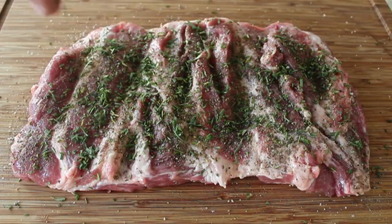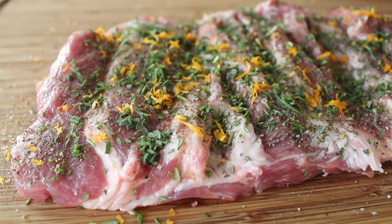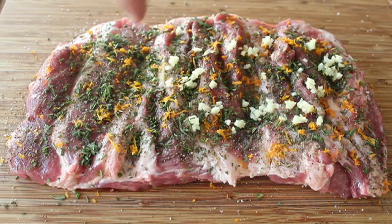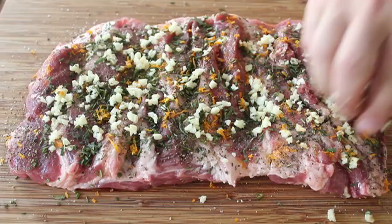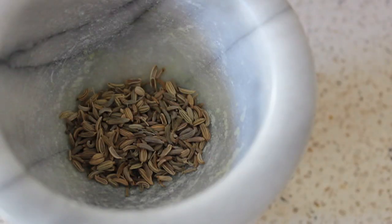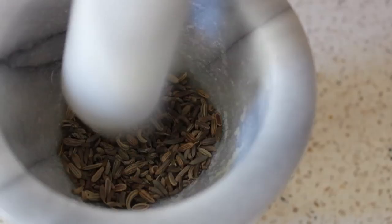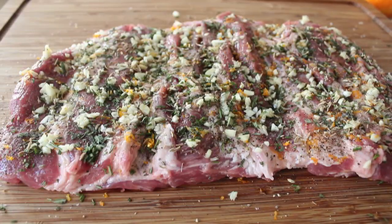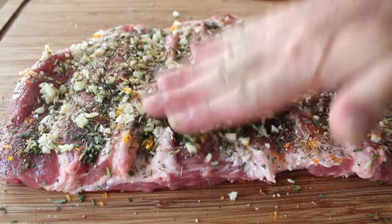After the herbs, I'm going to grate on some fresh orange zest — that's from about one large orange. After the zest, we're going to put on just a little touch of garlic — okay, maybe slightly more than a little. Some people like to make a paste, but I like big chunks of garlic. Then last but not least, we're going to take a couple teaspoons of fennel seeds, toss those in the mortar and pestle, and crush them up a little bit. You can also use a knife or the bottom of a pan. You don't want someone biting into a whole seed, and crushing releases all the flavor. Sprinkle that on the surface and press it all in firmly.